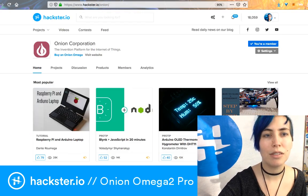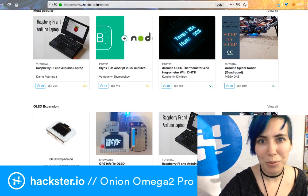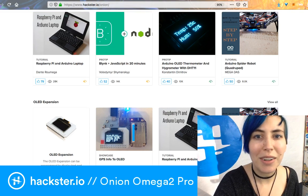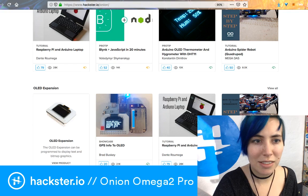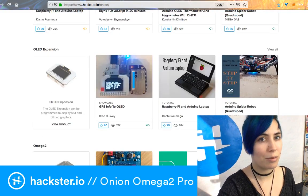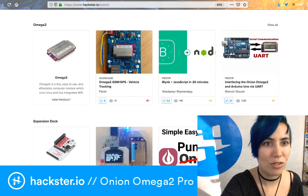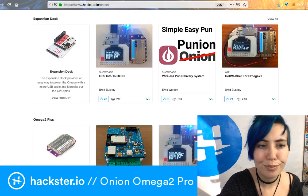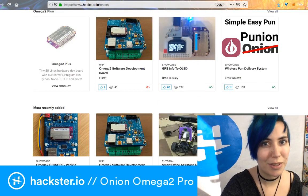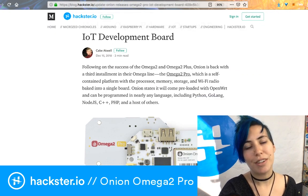You can also check out a bunch of projects already posted with previous versions of the Onion on Hackster — Wi-Fi cameras, streaming music, the Onion team's own Hackster page. People have built their own little laptops with it, a spider quadruped robot, and more. If you have an Omega 2 or Omega 2 Plus, you can search for specific projects that use those boards as well.